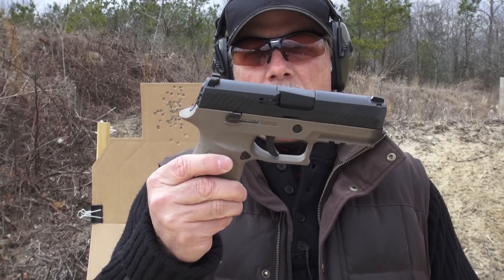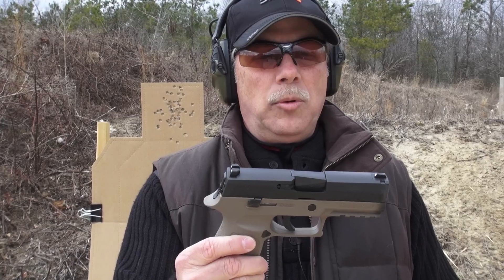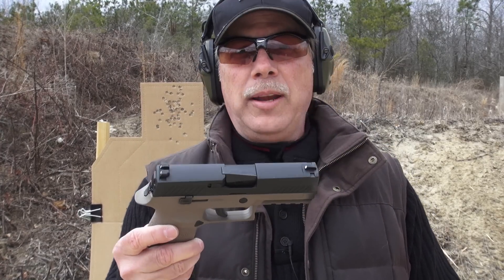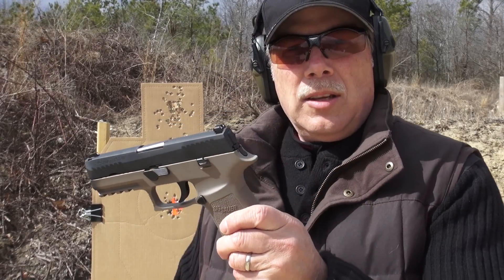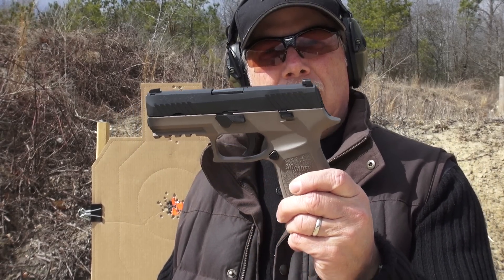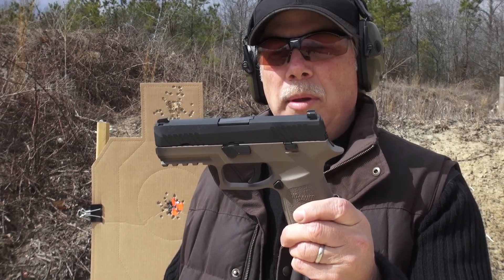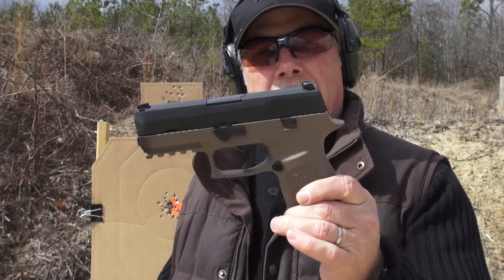As a duty gun it's a little small — there is a larger version for that purpose. But as a range gun or match gun, the SIG P320 Compact is excellent. You're definitely going to be seeing and hearing more about this gun from me — I like it a lot.